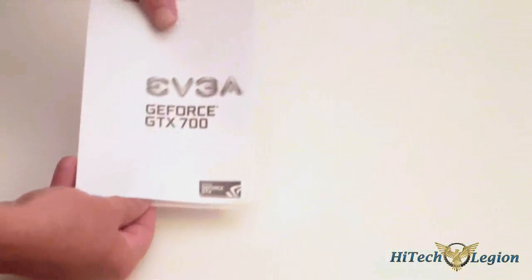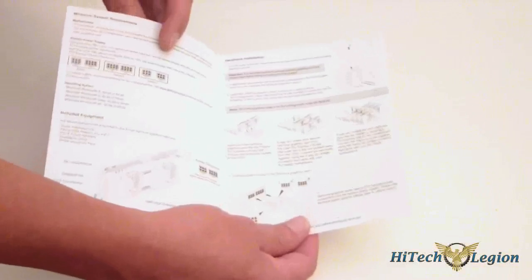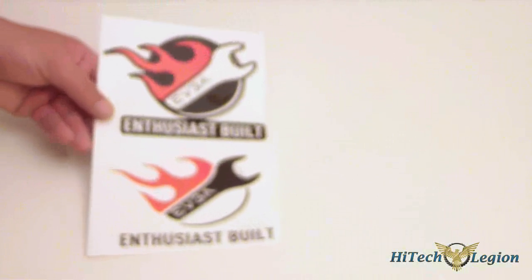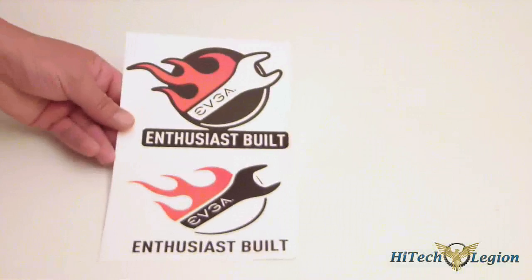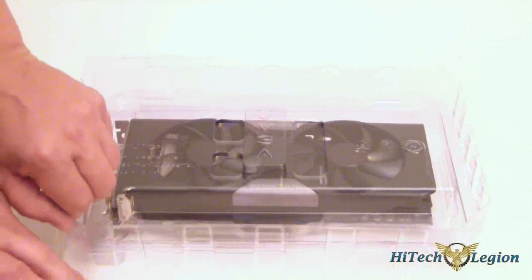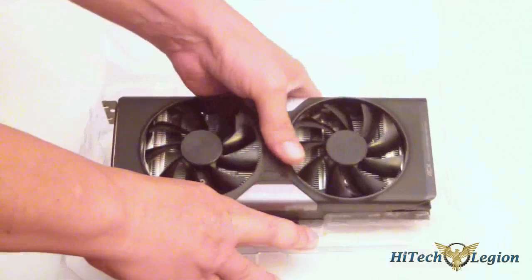Another user's guide and an important notice. And of course, some stickers, which basically say Enthusiast Built. You have two different colors, a black and a white. The card itself actually comes in a blister pack — it's pretty well secured in here. We'll go ahead and take the video card out and take a look at it.